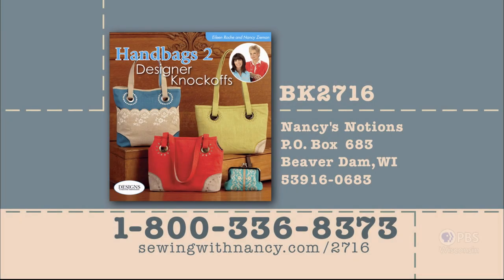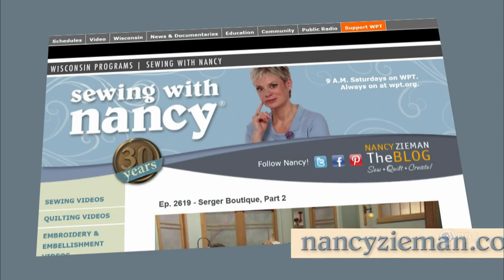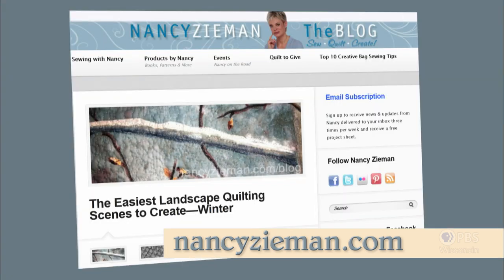I hope you've enjoyed this program with Mary as well as Eileen Roche on Handbags 2, Designer Knockoffs. All Things Sewing with Nancy you can find at our website, nancyzieman.com. Watch 52 shows, find out about our Nancy's Corner guests, and most of all, thank you for joining me. Nancy and Eileen Roche have written a book entitled Handbags 2, Designer Knockoffs that includes the instructions, designer techniques, and a CD with embroideries for the bags featured in this two-part series. To order, call 800-336-8373 or visit sewingwithnancy.com/2716, item number BK2716.